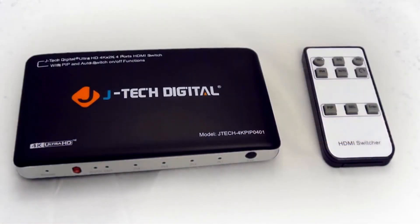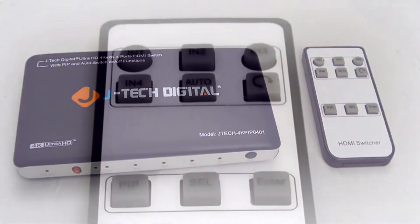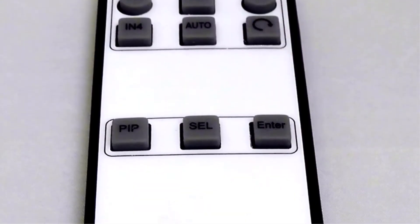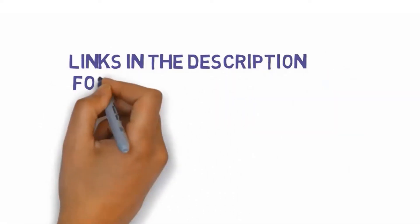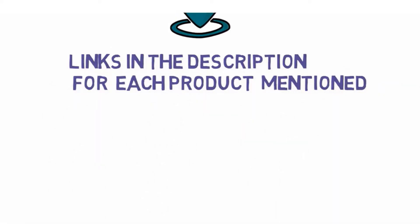We have included options for every type of user. If you want more information and updated pricing on the products mentioned, be sure to check the links in the description below. So let's get started with the video.